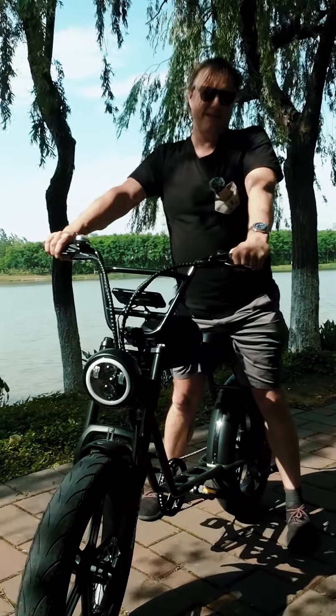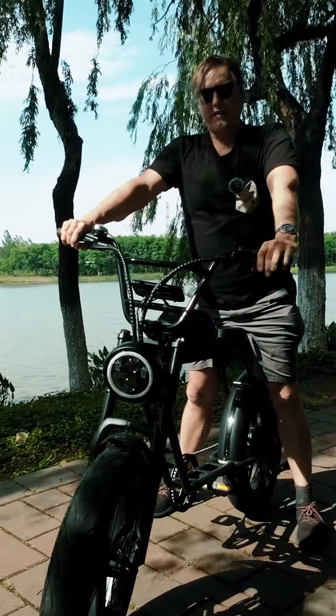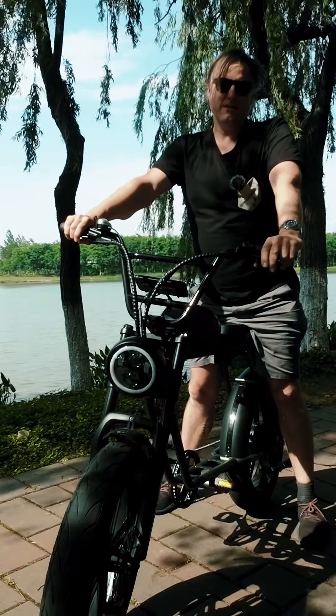Hey, I'm Sean from Canada. I've been working with DynaLion for several years now and today I'm riding their latest e-bike, the K7 II.